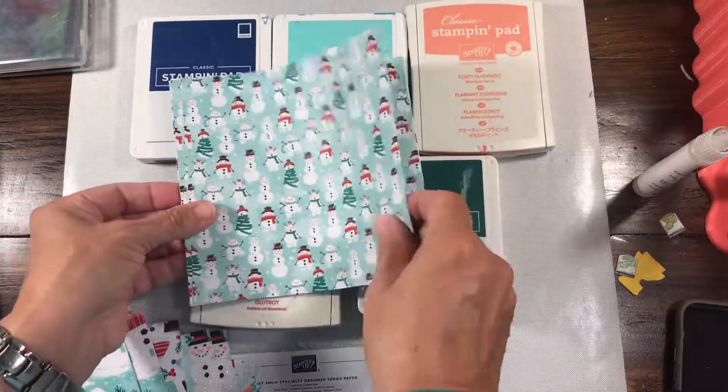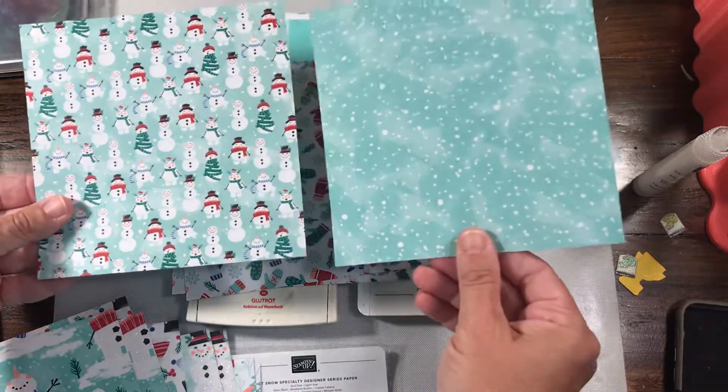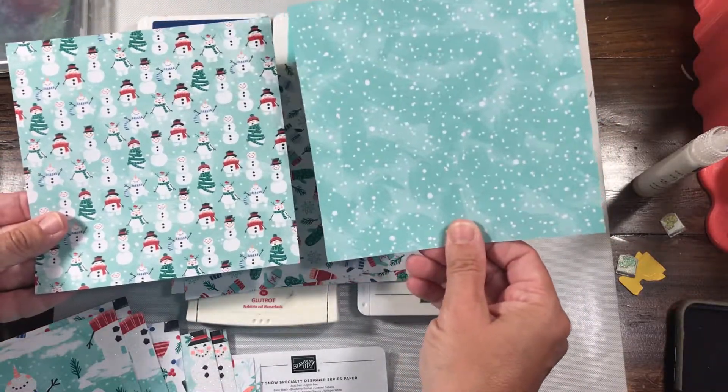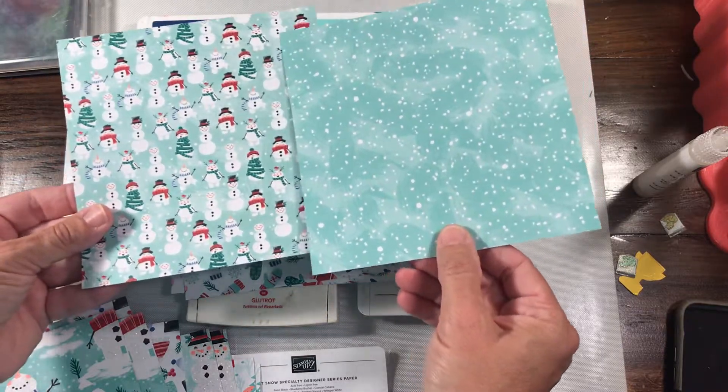And we have a million little snowmen, which are so adorable. And the other side is a true blizzard — this is a great blizzard. I love nothing more than a pool party blizzard. The only thing better is a Coastal Cabana blizzard, which is one of my favorite colors.